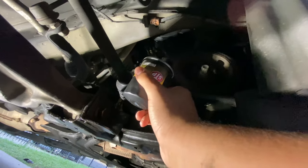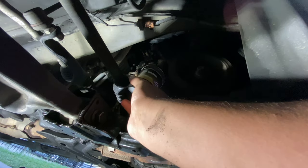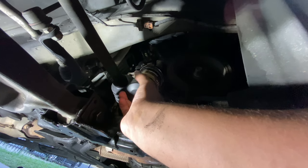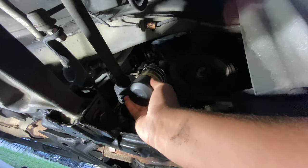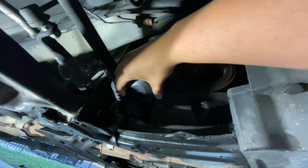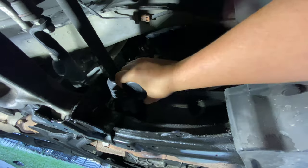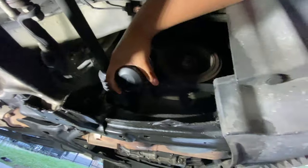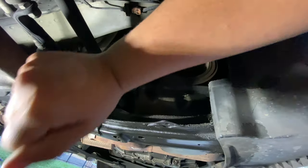Okay, now we're going to go ahead and put on the new oil filter. You just want to hand tighten it. Good, there we go.